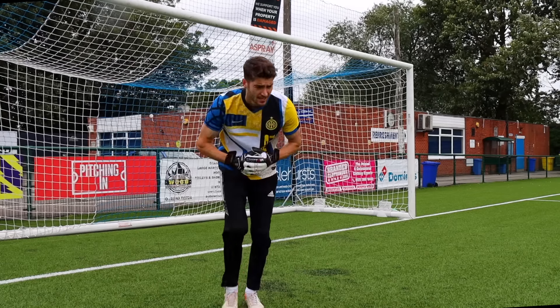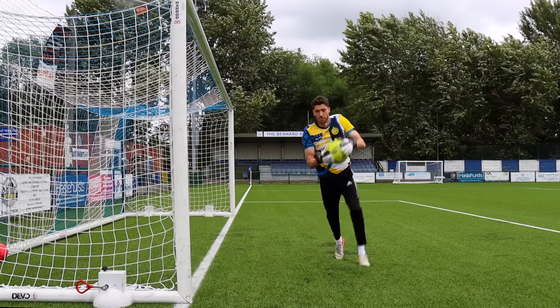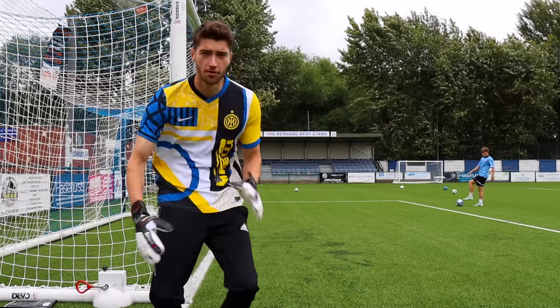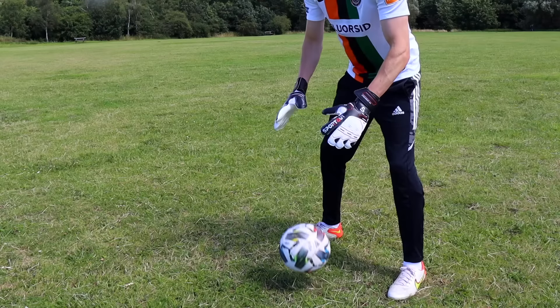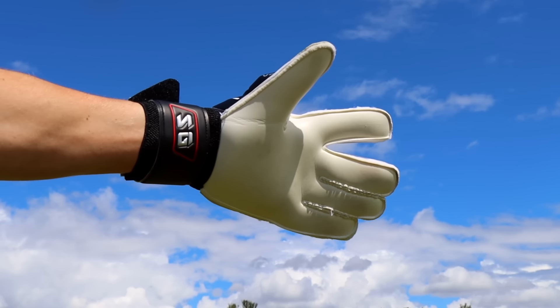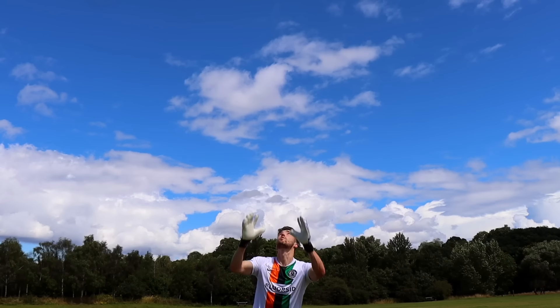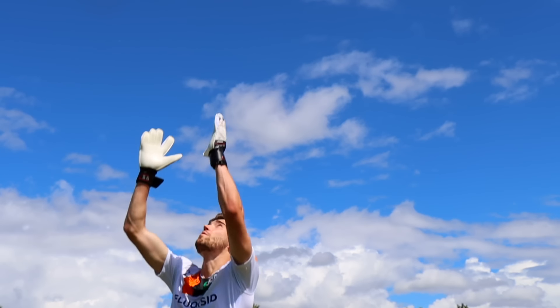Let's have some proper shots and see how they do. You know what, these really aren't that bad. Quick review: I think overall these must have been made for a joke, but I wanted to make my own pair just in case they turned out to be unreal. But realistically when shot stopping there's not much difference at all. If I were you I'd stick to normal gloves.